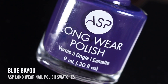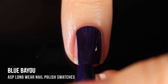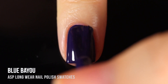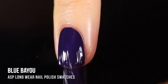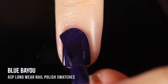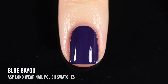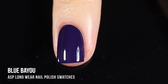Next up we have the shade Blue Bayou — a really beautiful indigo cream shade. I feel like I'm just going to be saying the same thing over and over again, but I was really impressed. I'm very excited to try more because I was not expecting this formula to be so good. I knew ASP really focuses on gels, but they've really perfected a great cream formula too. It was just opaque on the first coat — I put on a second just to show you, but honestly it didn't even make any difference.